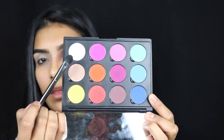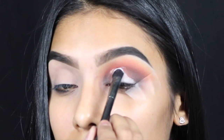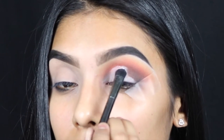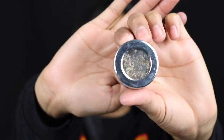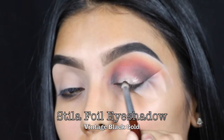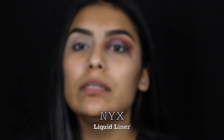Then I'm going back in with the white — I'm gonna pack it all over the center of my lid and blend it out. Then I'm gonna go in with a little bit of Stila foil eyeshadow in the color Vintage Black Gold and just pack it in the center of my lid. Then I'm gonna go in with some black liquid liner to do my wing.